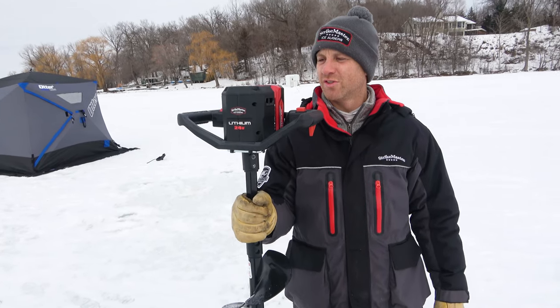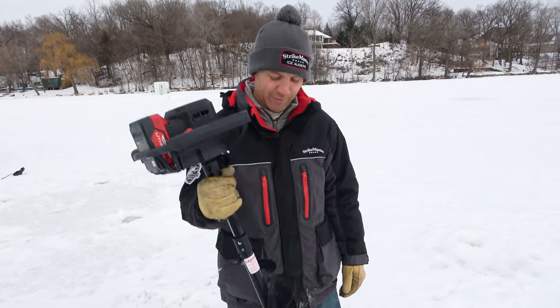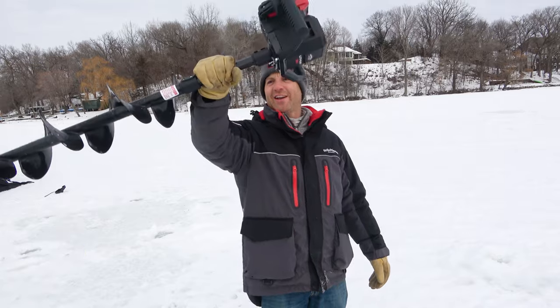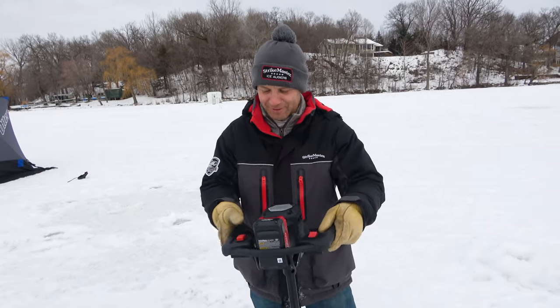This is Travis Frank from Minnesota Bound. He's got the new lithium 24-volt StrikeMaster. Want to see it in operation? Well first of all, check how light that is. Most times you can't do that with an ice auger — it's just too heavy. So that part's pretty sweet.